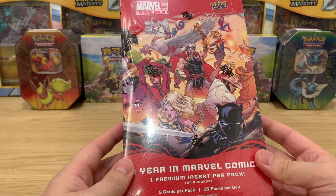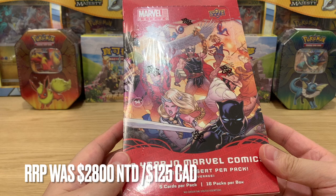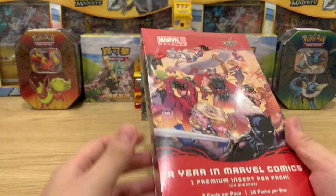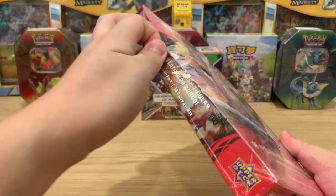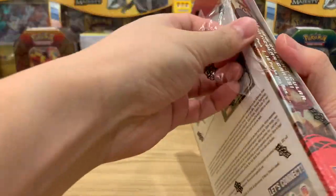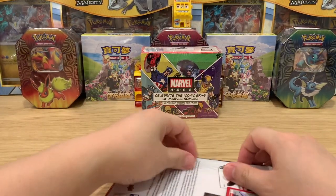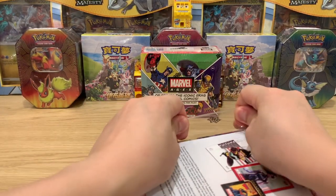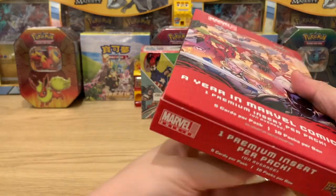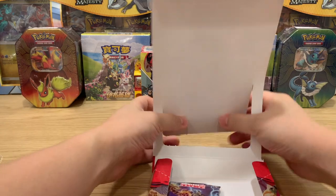All right, so we're going to unbox the 2019-20 Marvel Annual Set. There are 16 packs here, and it says one premium insert per pack. There are chase cards in here — I know there are some sketch cards that are really nice, lenticular cards that move around showing action scenes, and I believe there are artist autographs as well. I would really, really love the artist sketch card.